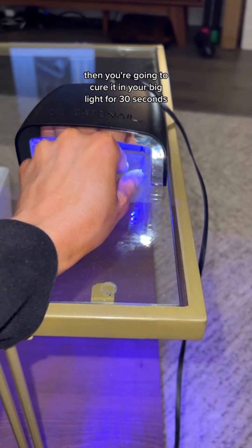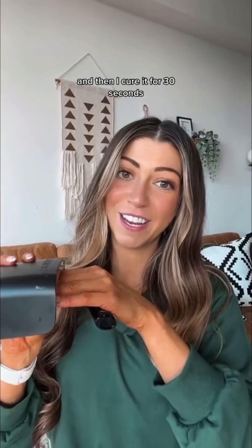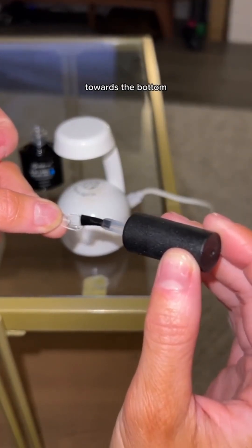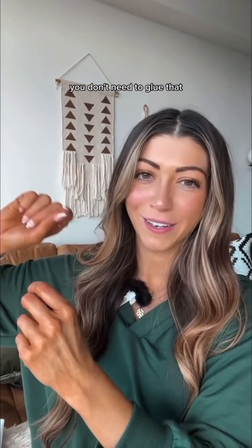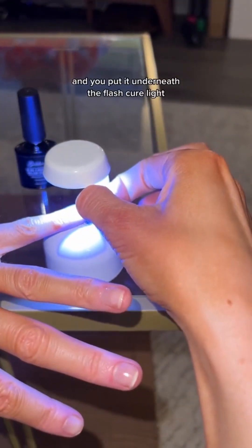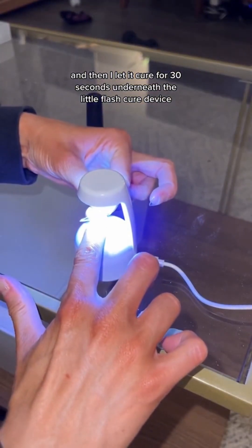Cure it in your big light for 30 seconds. Do the other hand and cure that for 30 seconds as well. Then take the gel tip and put glue on the inside of it towards the bottom — you don't need glue at the top, that's the tip and it's not even touching skin. Once the glue is on there, lay it flat on your finger and put it underneath the flash cure light. Let it cure for 30 seconds underneath the flash cure device.